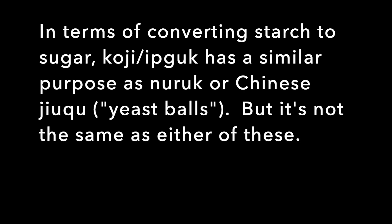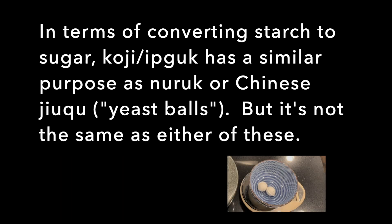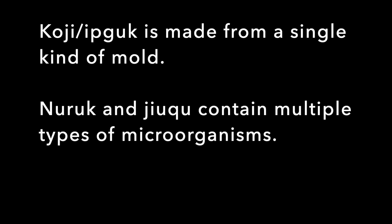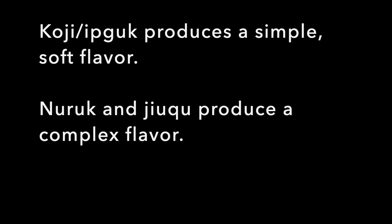In terms of converting starch to sugar, koji or eebguk has a similar purpose as nuruk or Chinese zhouqiu yeast balls, but it's not the same as either of these. Koji or eebguk can be made in two days, while nuruk and zhouqiu take weeks or months. Koji is made from a single kind of mold, but nuruk and zhouqiu contain multiple types of microorganisms. Koji produces a simple, soft flavor, but nuruk and zhouqiu produce a complex flavor.